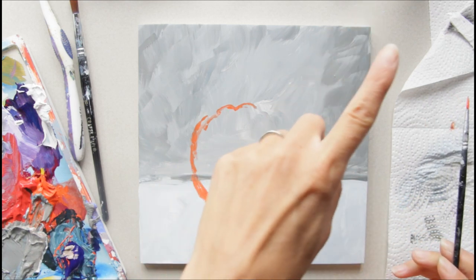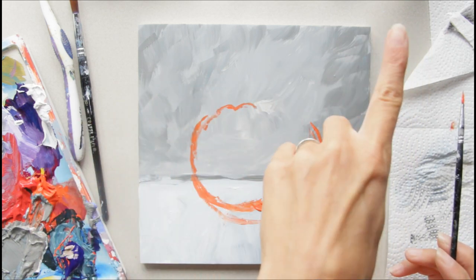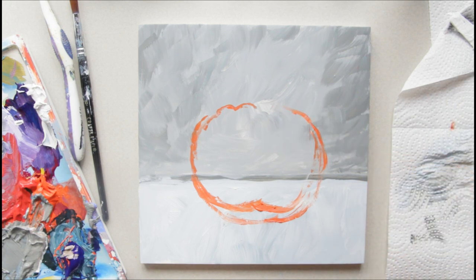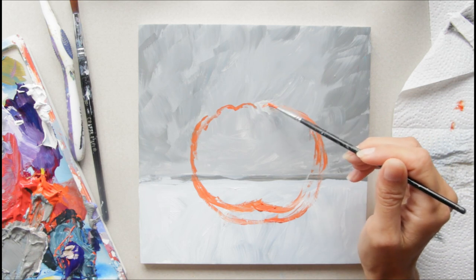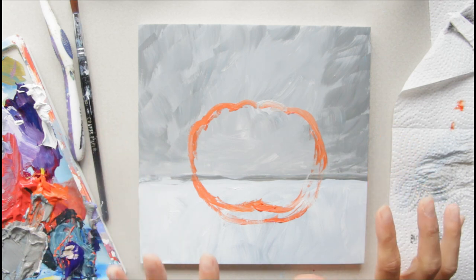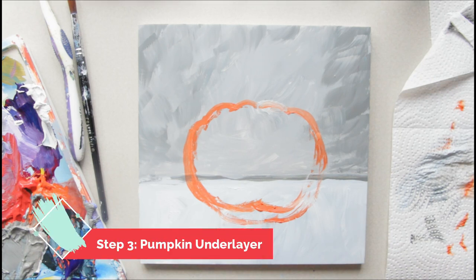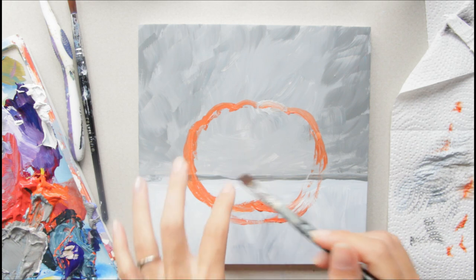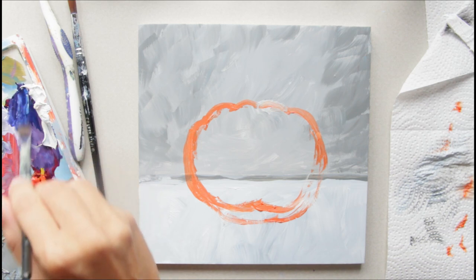This is just the sketching part so you can figure things out as you go. You can get the reference photo by becoming a Createful Art member — click right here to get my reference photos for all my paintings, which will make it easier to figure this all out. I like the size and where it's laying. Now this is where things will seem a little strange: we're going to fill in the pumpkin with other colors — I've got a purple here.